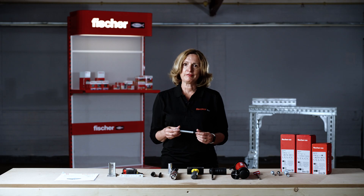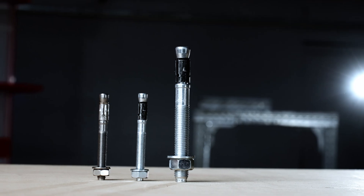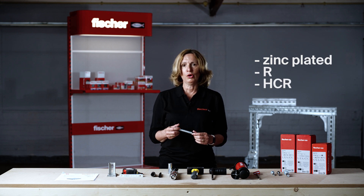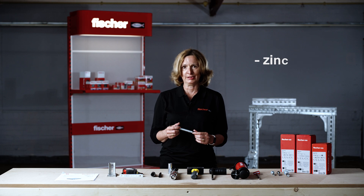FAZ2 Plus is a high performance ETA Option 1 anchor suitable for cracked concrete. It's available in different sizes starting from M6 up to M24 in zinc plated, stainless, and also high corrosion resistant ACR stainless steel.